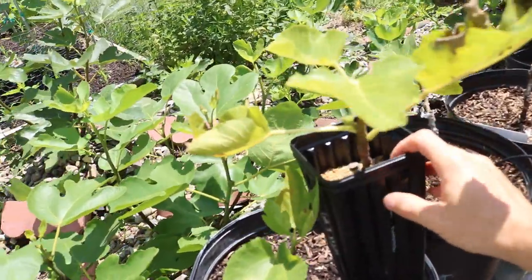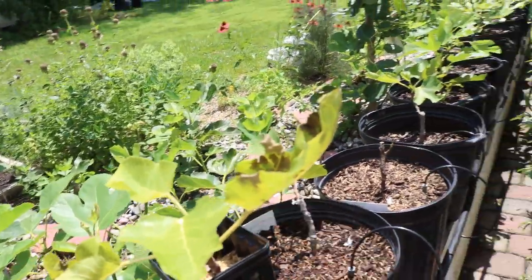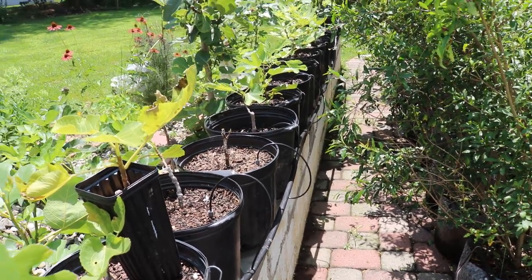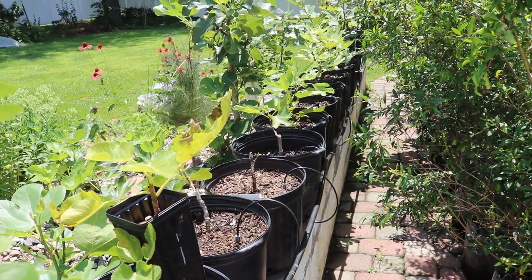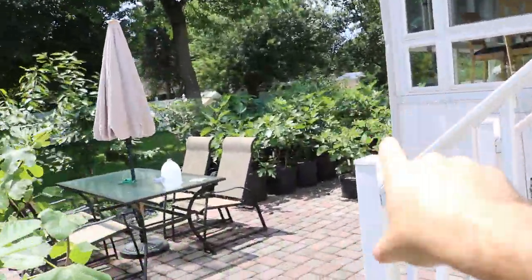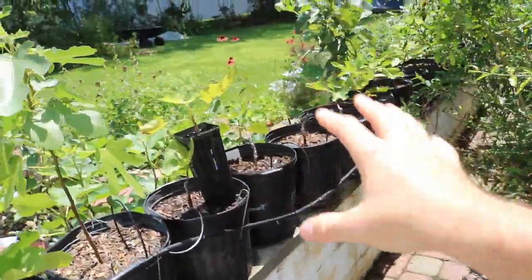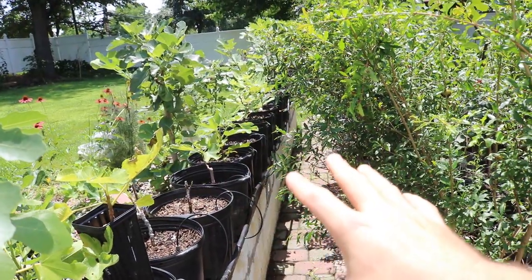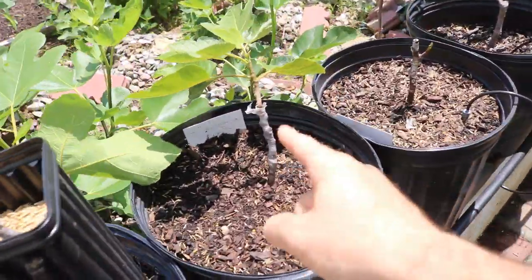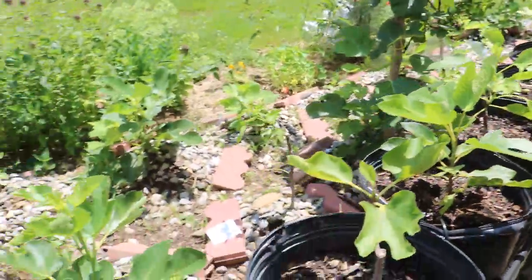Once they are the right size, what I would recommend is putting them in the largest pot you possibly can. For me it's only a five gallon size pot, but if I could put them in a ten gallon, I would — that's my minimum. I want all of my more mature fig trees in at least a ten gallon size pot. This is only temporary; I have them at this size because I'm out of space. In ideal scenarios, I would put all these young container figs in a larger size pot.